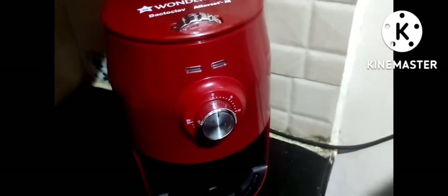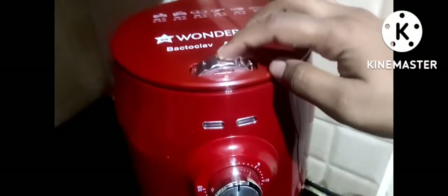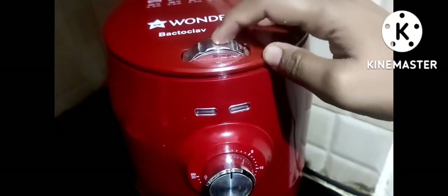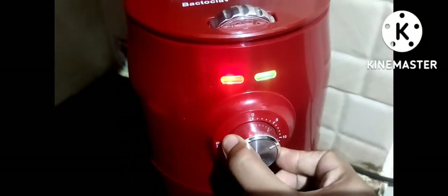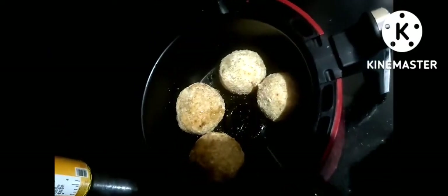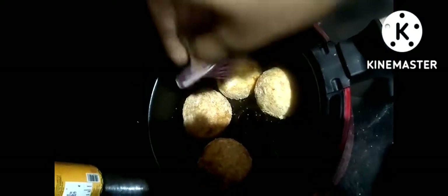I will set the air fryer temperature. We will set the heat to 180 degrees. I will cook for 15 minutes, then 10 more minutes. I will open it once again, sprinkle with oil, and use 2 tablespoons of oil.